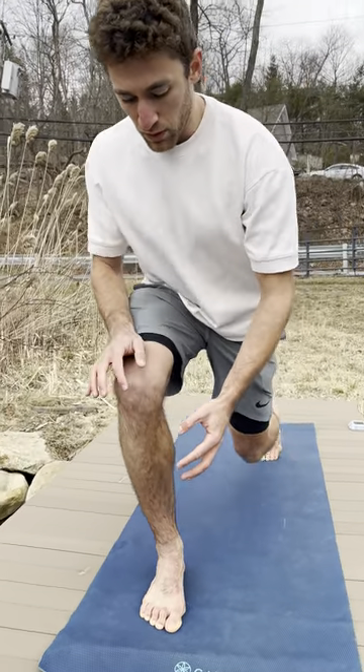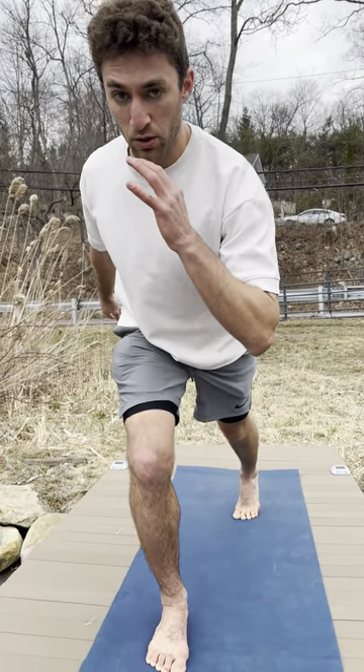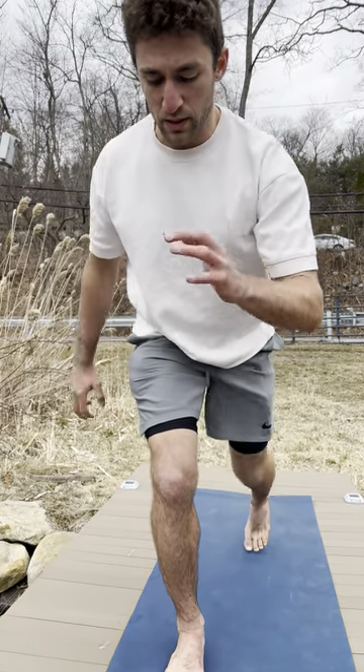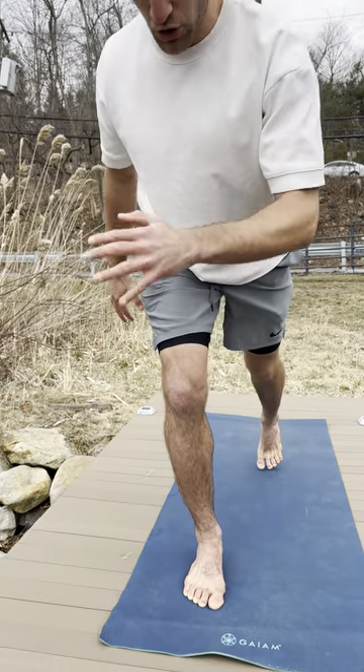Come up to your lunge and you're going to pick up, tap, and go back. You're either holding on to a wall or just doing it without any weight, just going like this.